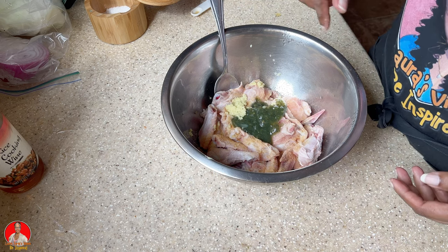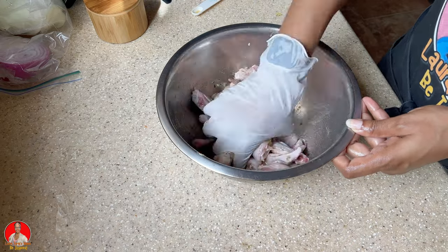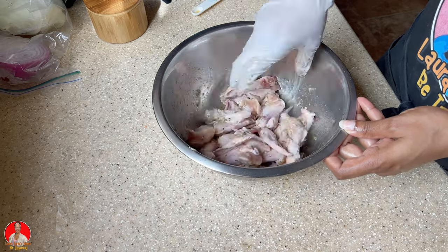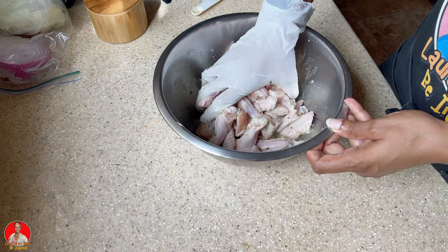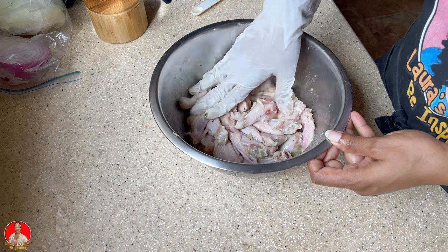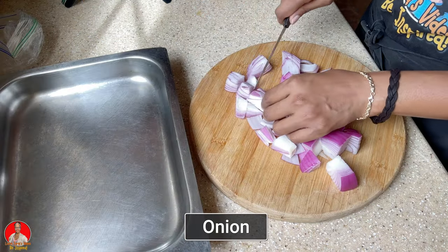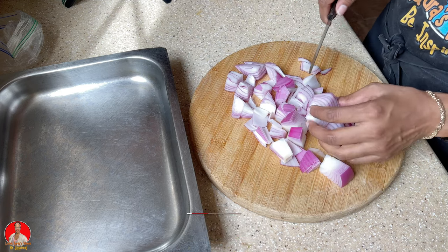So let's just combine everything together. All right, let's leave this now to marinate for some time.